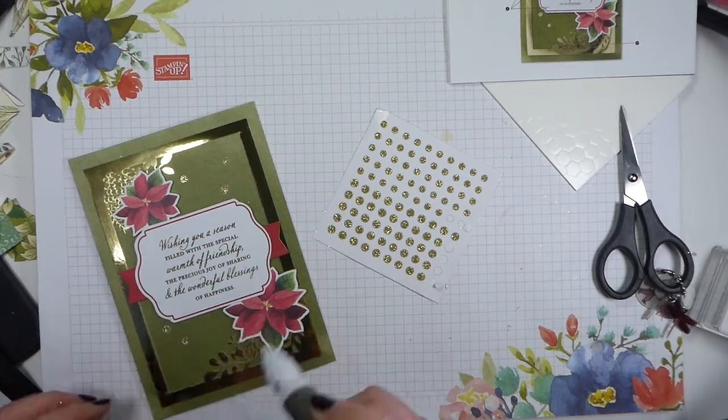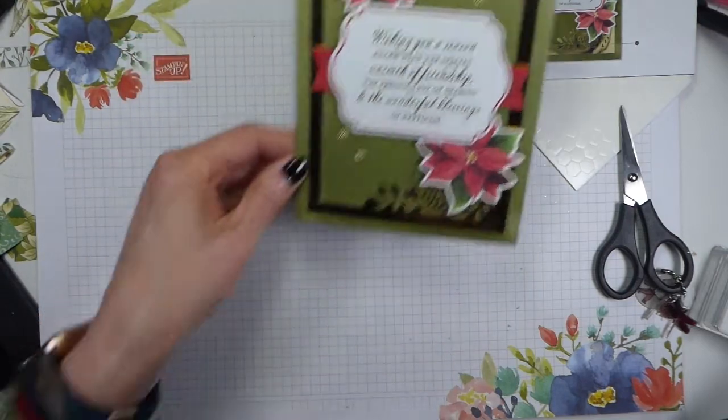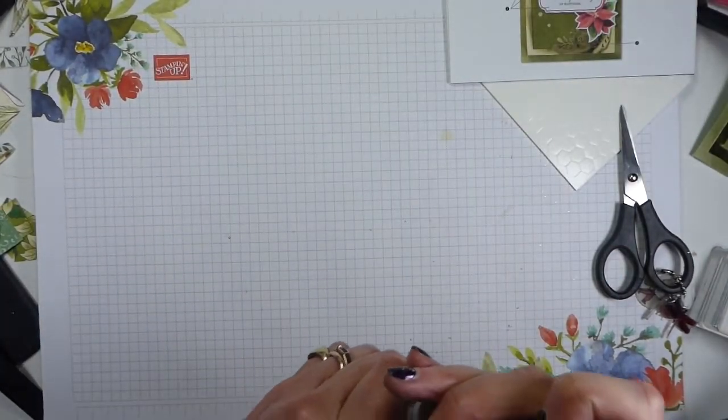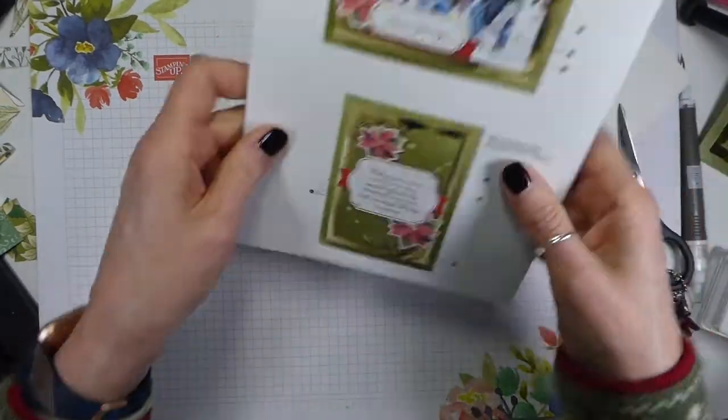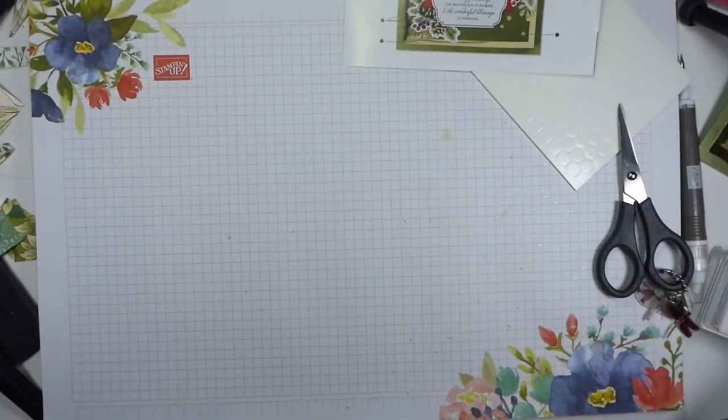Right, so that's our first card. Let me pop those out of the way — I don't want to end up sticking myself to them. So that's our first card. Where are we with the time? Good grief, we're on 21 minutes. The surprise — I must give you the surprise while I do the next card.